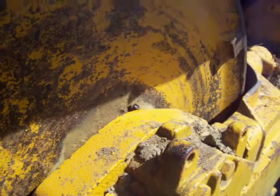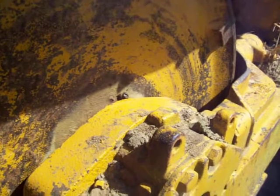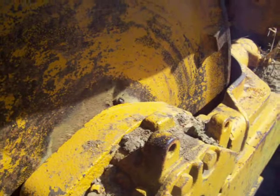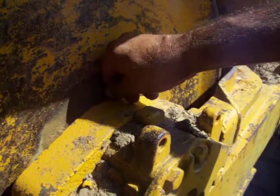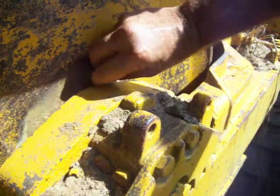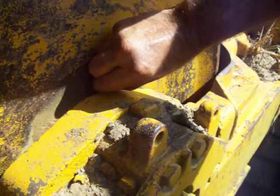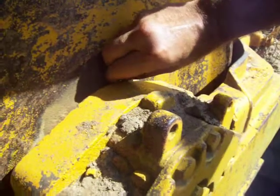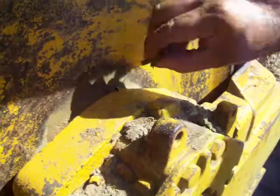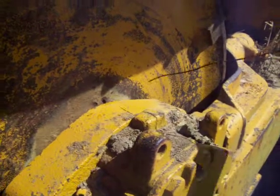Here's a trick we did years ago on our Fiat Alice 16B dozer when we were redoing the undercarriage. I drilled the front idler and then tapped it out so I could check the oil in it. It just went down at a 45-degree angle.